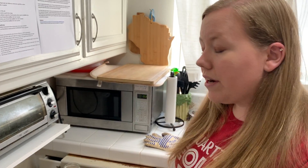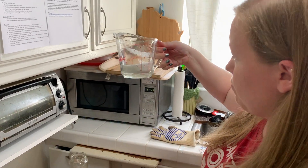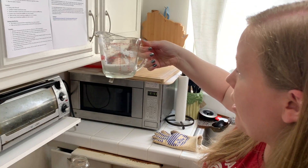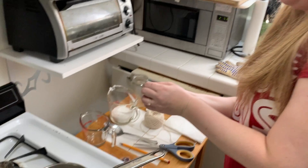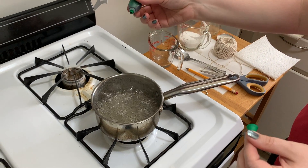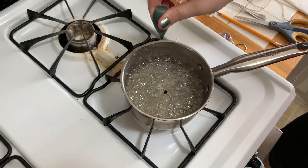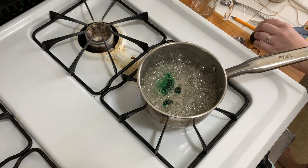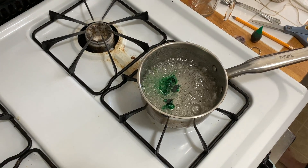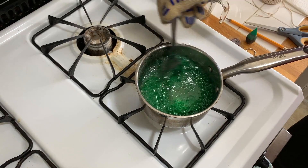Now that I have all my sugar in the water, I actually only used about one and a half cups of sugar. What I'm going to do now is add two to three drops of food coloring to make it a rich color — I'm going to make mine green: one, two, three. I'll put my glove back on, grab my spoon, and stir that in.